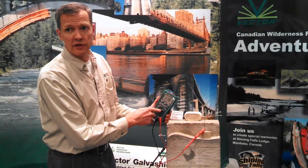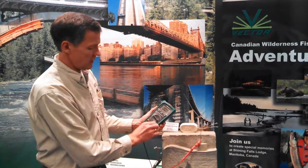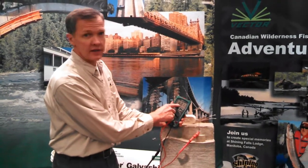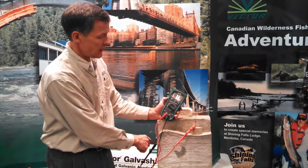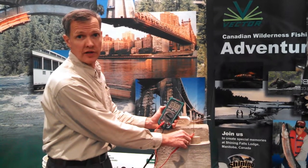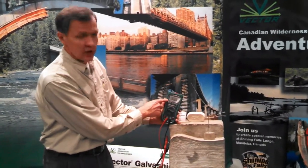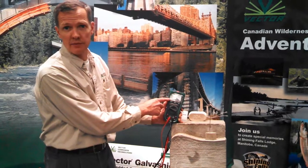We can change our meter from measuring DC volts to measuring DC milliamps. We're going to see that the anode is putting out 1.6 milliamps of current flowing to the reinforcing steel. We can move the connection from the anode embedded in the concrete jacket to the anode embedded directly in the concrete itself, and again we can measure the current being generated by that anode — which is approximately similar, roughly 1.6 milliamps initial current.